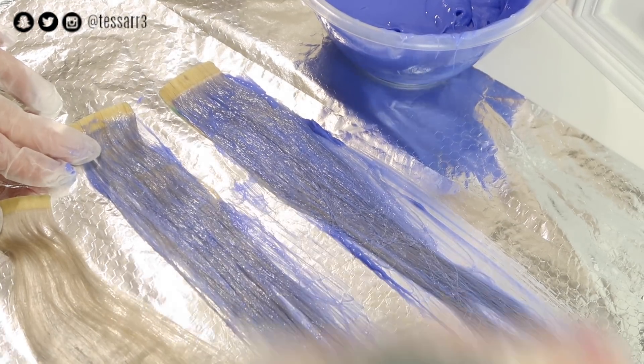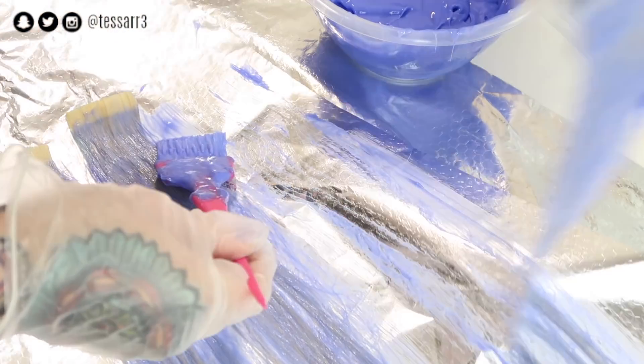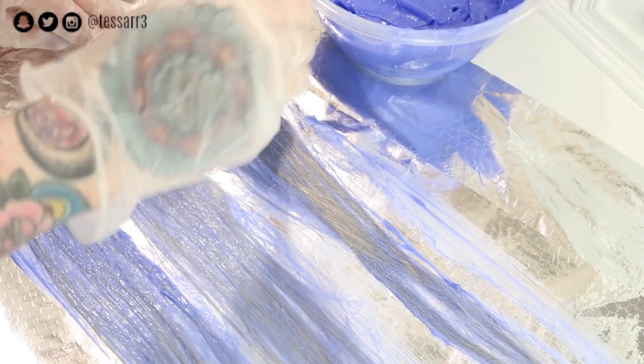If you guys are interested in purchasing the hair dye that I am using, I will put the link in the description box for you, along with a discount code so you can get some money off.